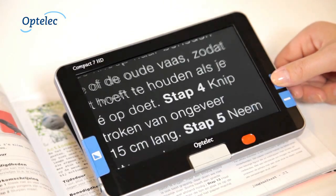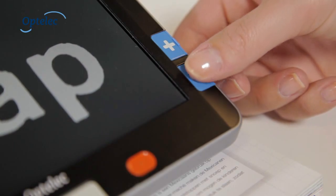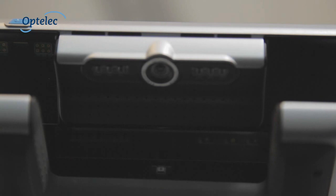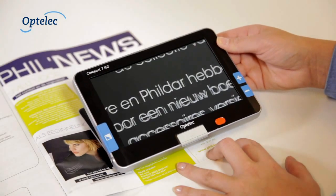To adjust the magnification, press the plus or minus button. The Compact 7 HD is designed to slide over documents smoothly. The unique lighting concept creates an even image which is not affected by light reflections.